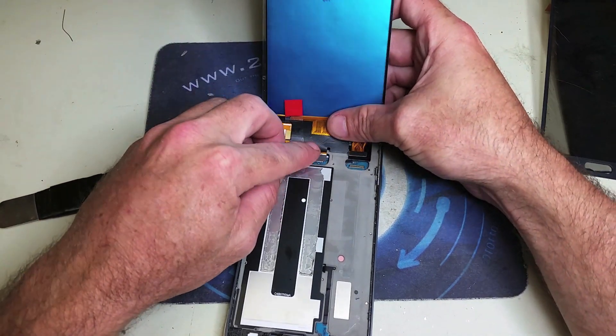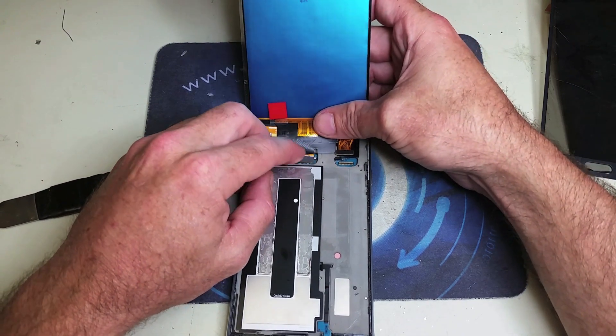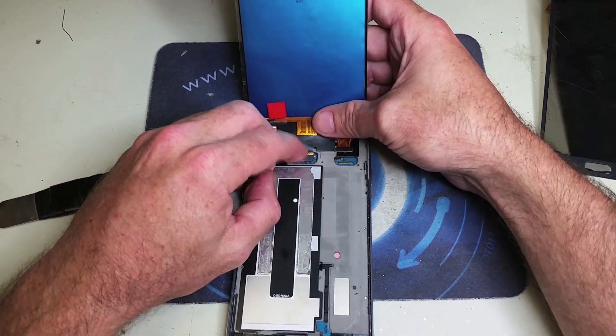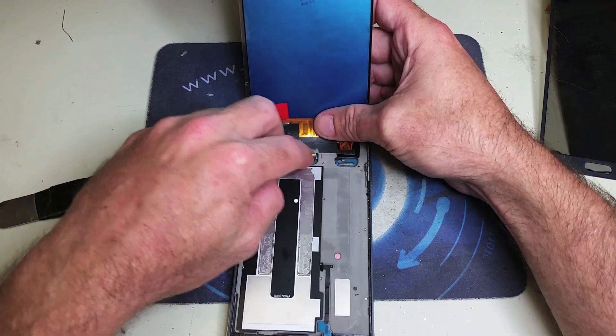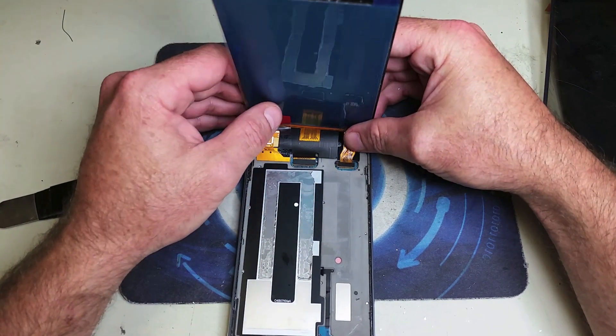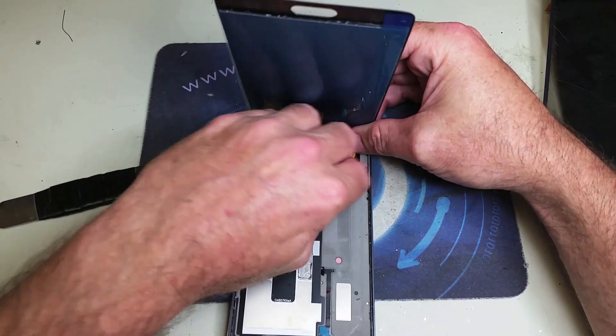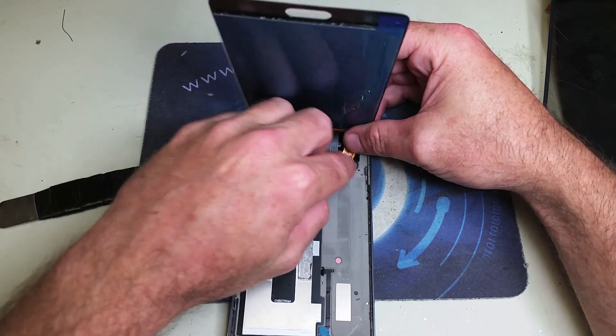Now we're going to go ahead and test our new screen. We're going to plug in the LCD digitizer circuit, and next we're going to plug in our S-Pen circuit. We're going to test that the LCD and the touch actually work properly, and once we're done with that we're going to go ahead and start applying the adhesive.